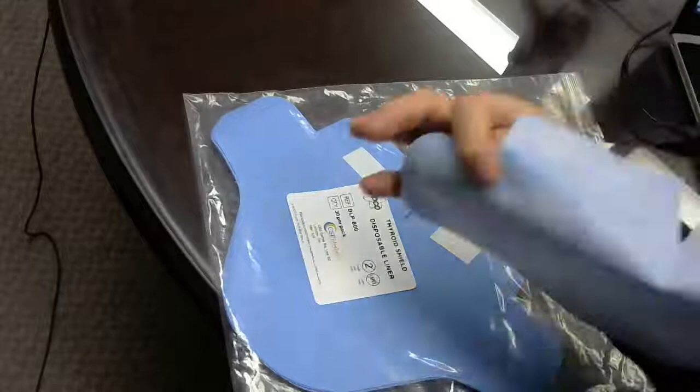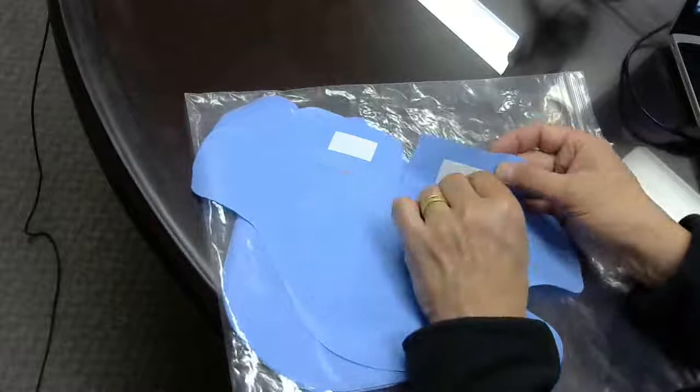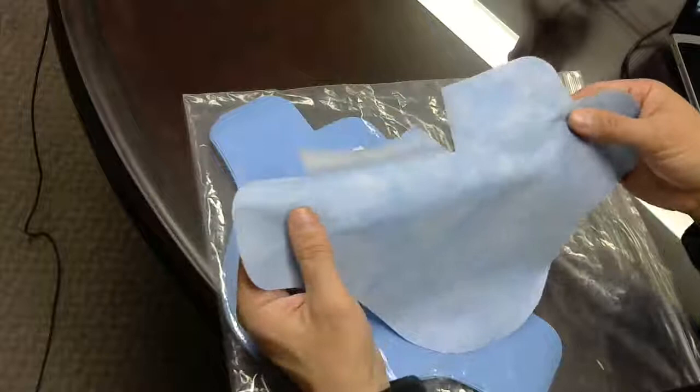This is a nice soft material that goes on the inside of your thyroid shield. Basically, you put the thyroid shield here — these are peel-back stickies, so it'll stick to the thyroid shield and give you a nice comfortable liner.